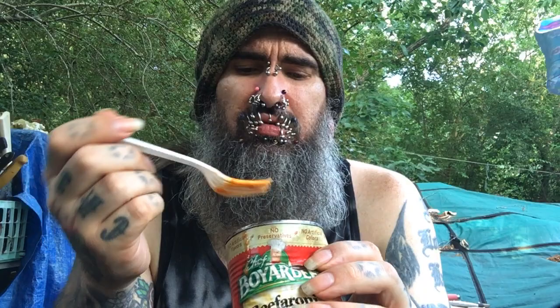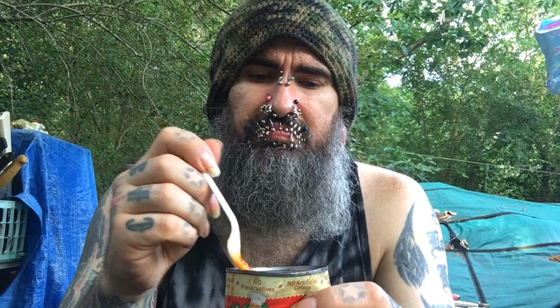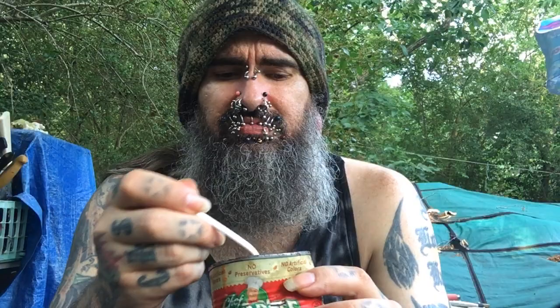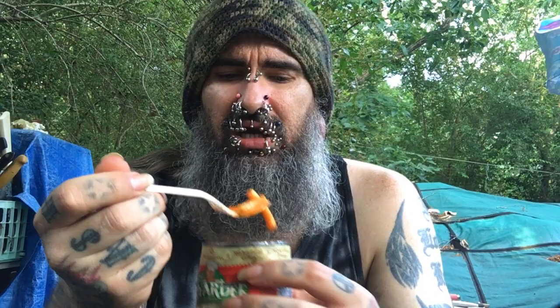I'm going to grab something just to eat something. I don't feel like cooking. Pop you a can of Chef Boyardee and sit out back and get ate by bugs and do a YouTube. I have that nutritional value from a motivational speaking — life coaching just don't happen without proper fuel. How am I supposed to tell people how to live their life if I'm not properly fed? Honestly.